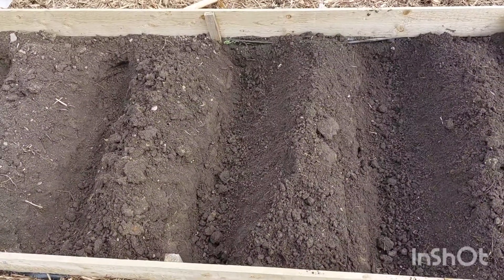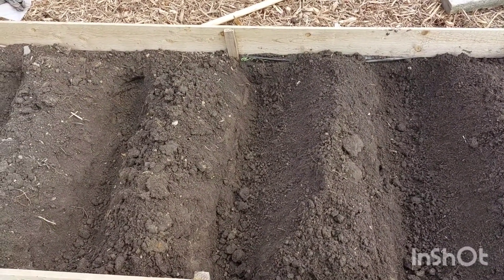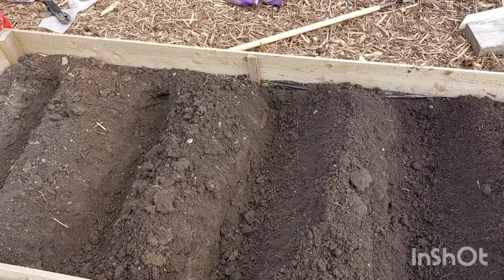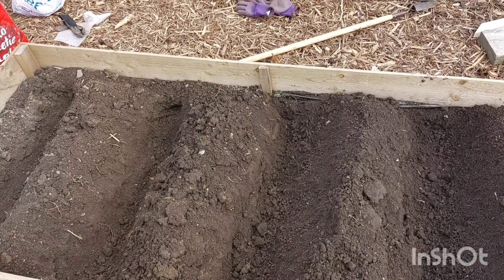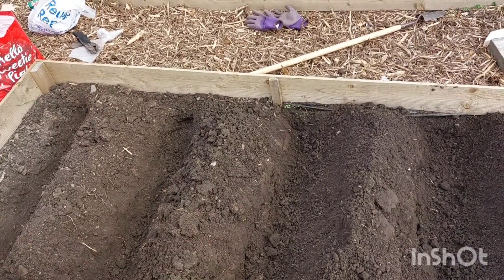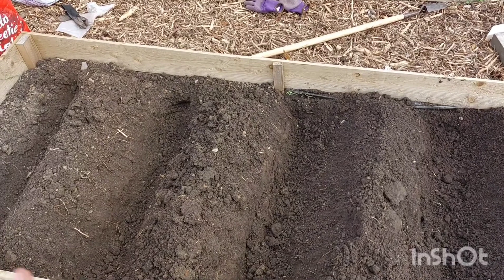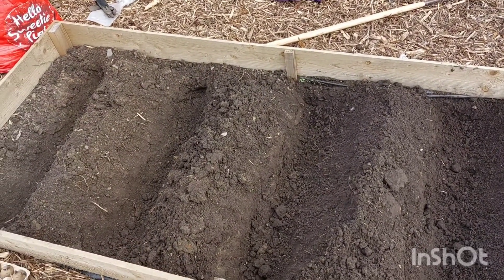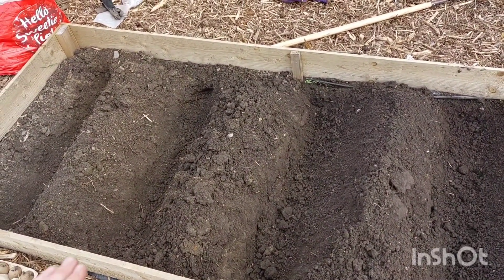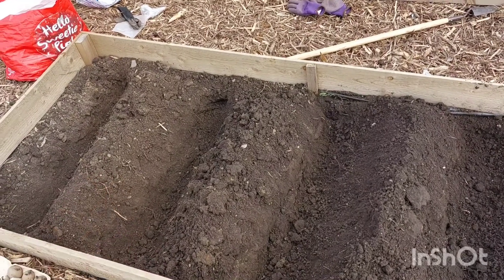We've dug four trenches. I watched somebody on YouTube who did an experiment of three different ways to grow potatoes, and there was no actual difference in whether you got more crop if you mounded them up or just had the soil flat. With the first early potatoes we've got them in mounds, so with the second earlies we're going to do a similar experiment — planting them with a flat bed. The trenches are quite deep.